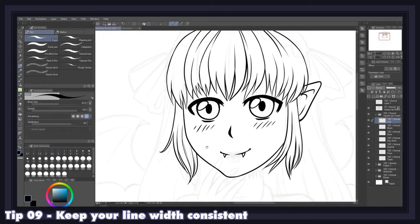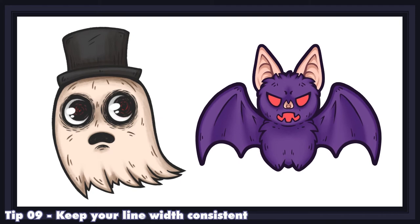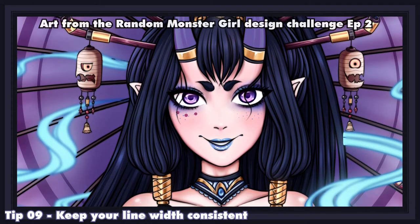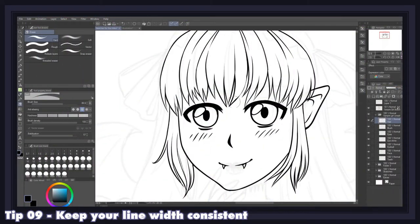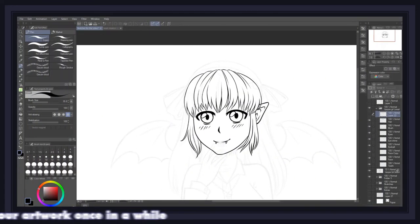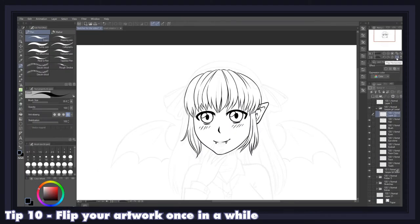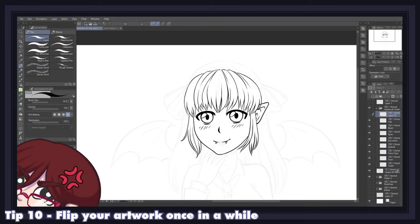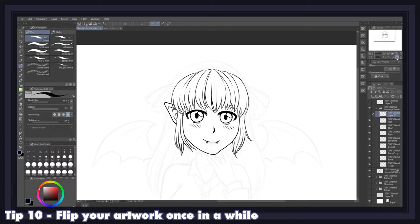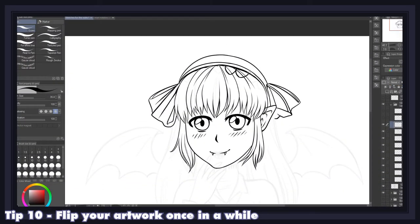One key aspect of inking that gets sometimes overlooked by beginners is line width consistency. Typically, cartoon characters will have fewer details and thicker lines, while manga characters will be more detailed and have finer lines. No matter what you go for, the important part is to keep those lines consistent throughout your entire illustration or comic, and to avoid confusing the viewer by mixing them around. It's also a very good habit to flip your canvas once in a while to get rid of tunnel vision and notice parts of your line art that might not be working as well as you first thought.